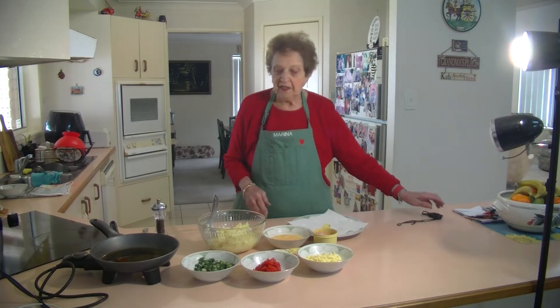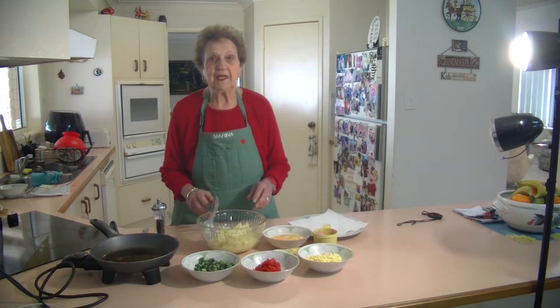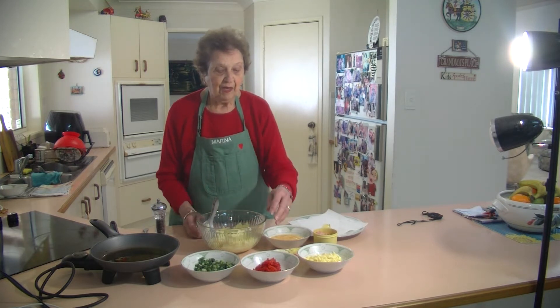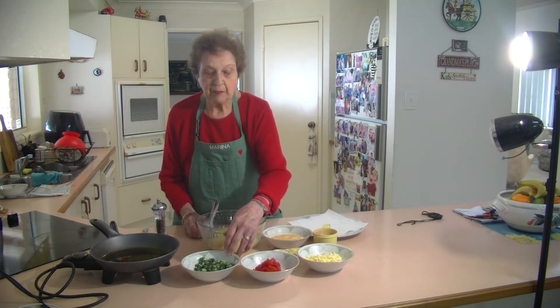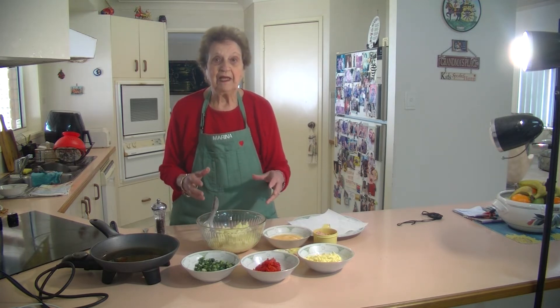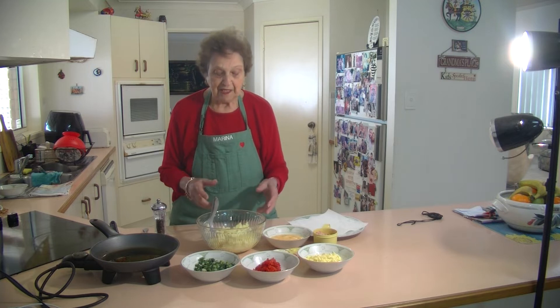Welcome to Marina's Kitchen. Today I'm going to make some potato cakes. These are lovely potato cakes. When I have a little bit of red capsicum and a spring onion left over, I always put it together and make these lovely potato cakes.